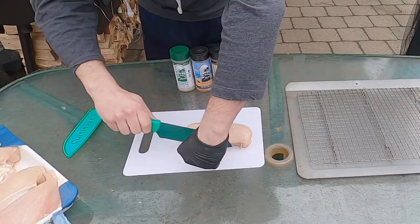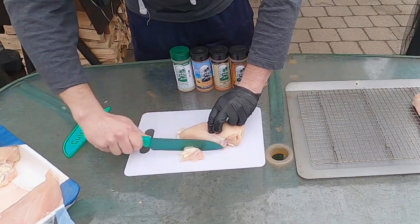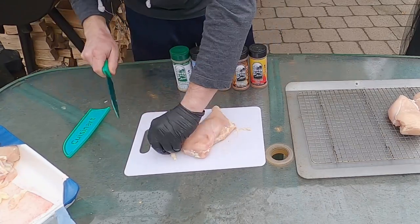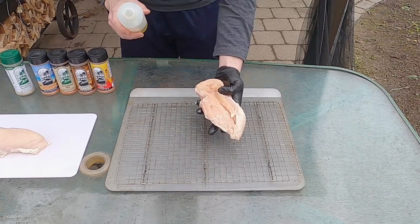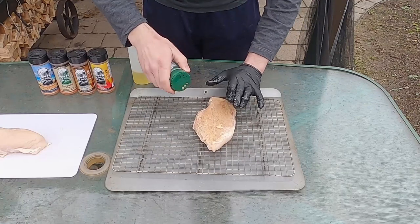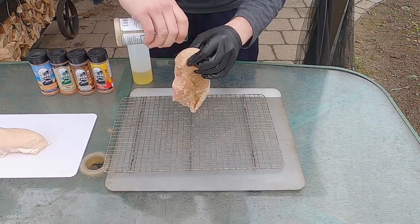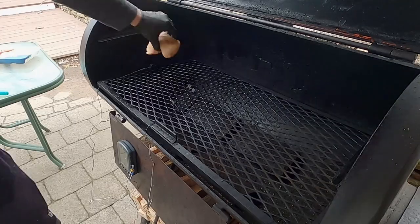So these are some thick chicken breasts. I'm just going to take off whatever I don't like. Normally when I make chicken breast on the smoker I will brine it first, but today I really just want to taste the seasonings. For a binder I'm going to use a little bit of olive oil — nothing major. I'll season these liberally on all sides, trying not to mix the seasonings, and then throw them right onto the Brazos.